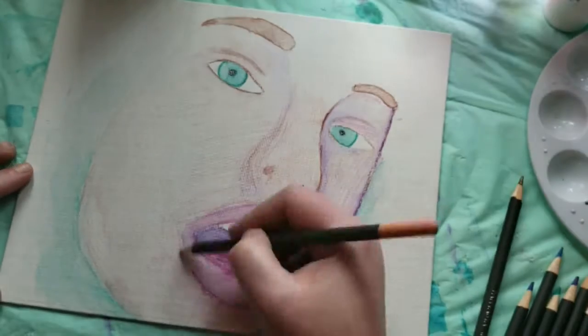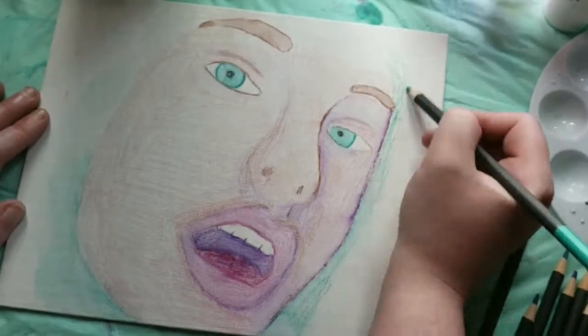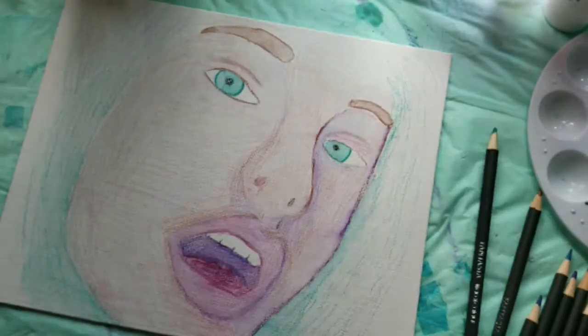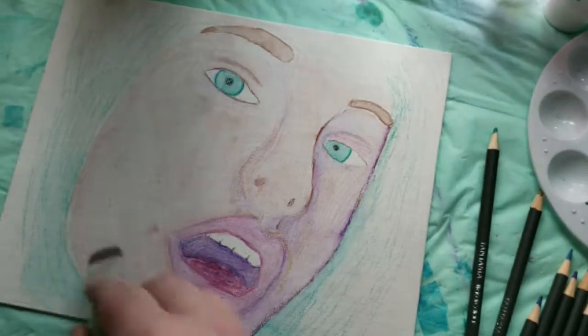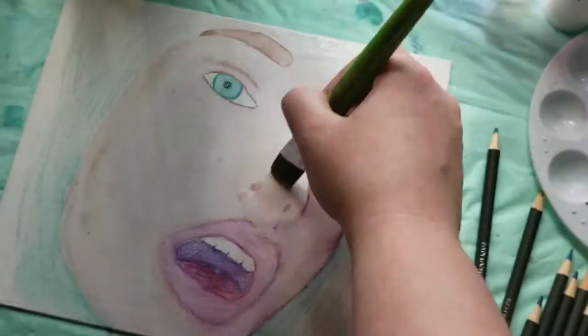I do like the finished product here. This piece will be entirely in watercolor pencil and oil pastel. And I do like to do time-lapse art — I'm going to try to do some more of these.